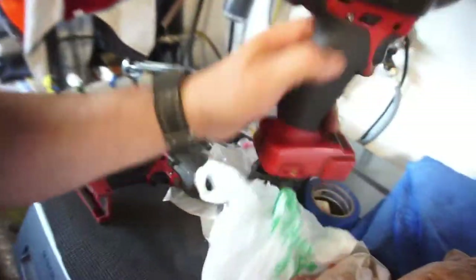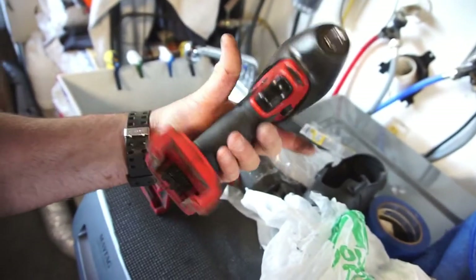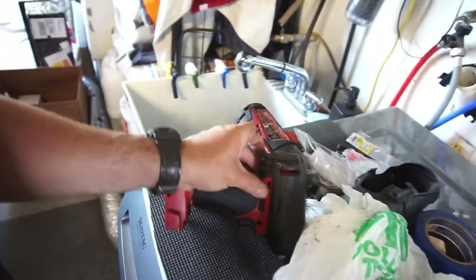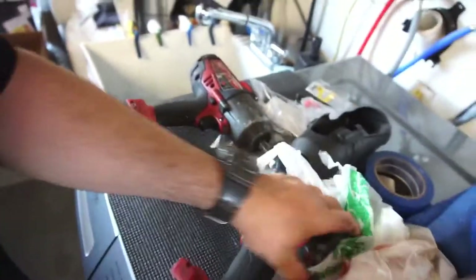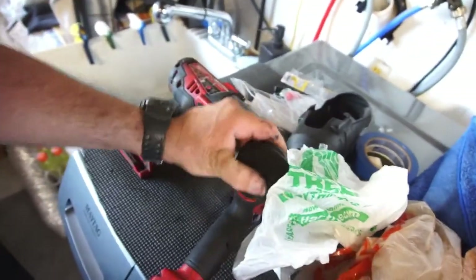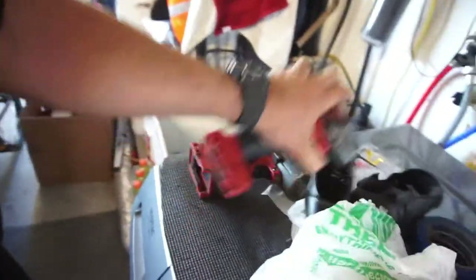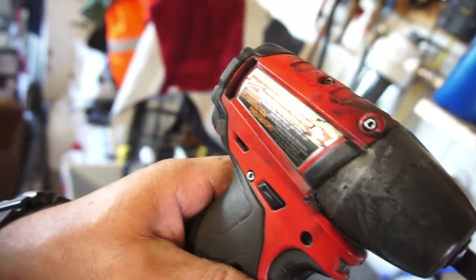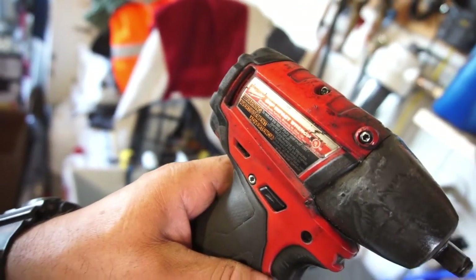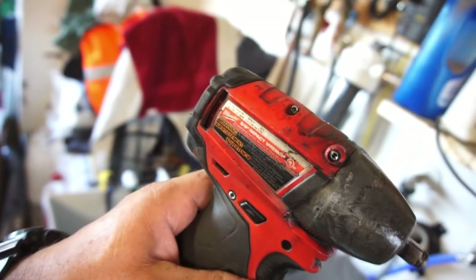He said 'here, take it so I can use my own.' Then he gave me a three-eighths inch impact as well, because he's got a brand new Milwaukee three-eighths that he needs to start using, so he just let me have this one too. The catalog number is 2654-20.